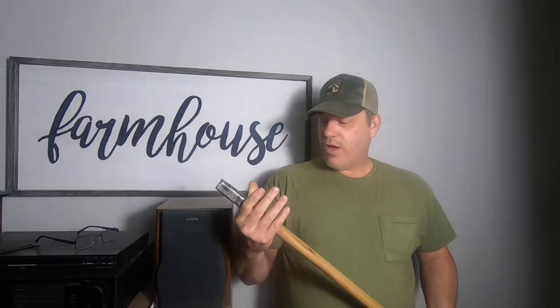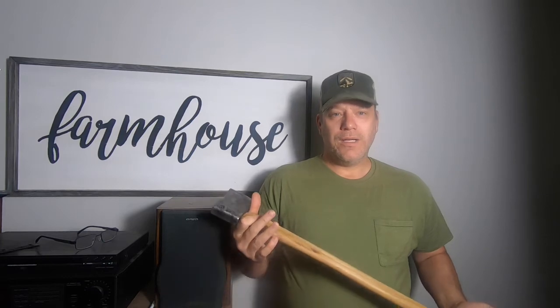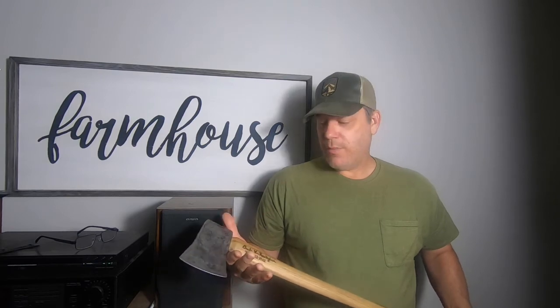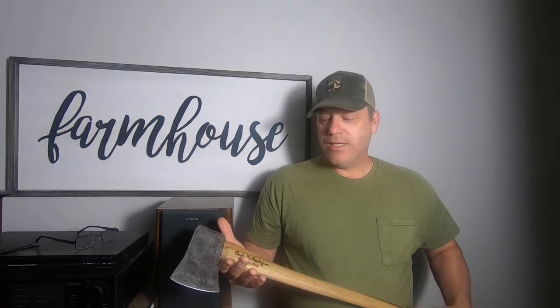I've thought about getting a couple more small axes like this — one for each of my sons — and wood burning their name and the date when I give it to them as a gift. They've got birthdays coming up this summer, so that might be something we'll do. It was a fun project. I appreciate you watching. There's always something going on at the farmhouse — see you later.